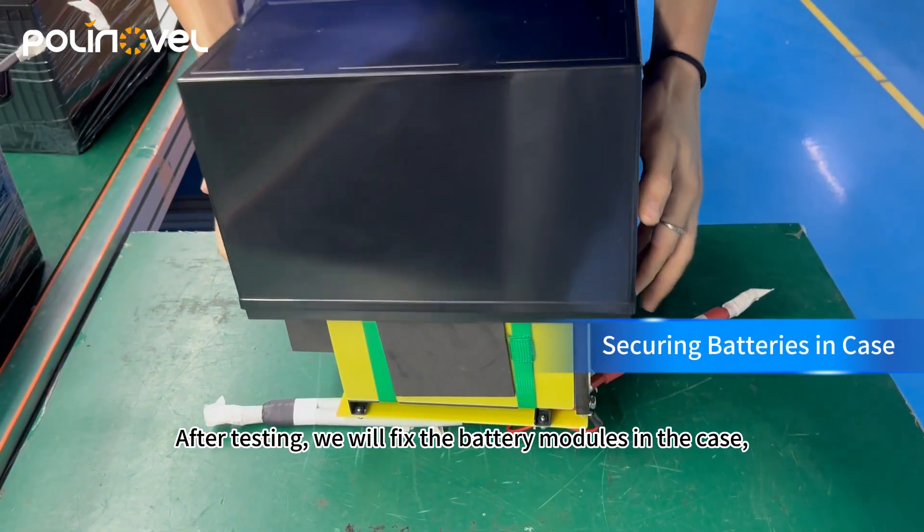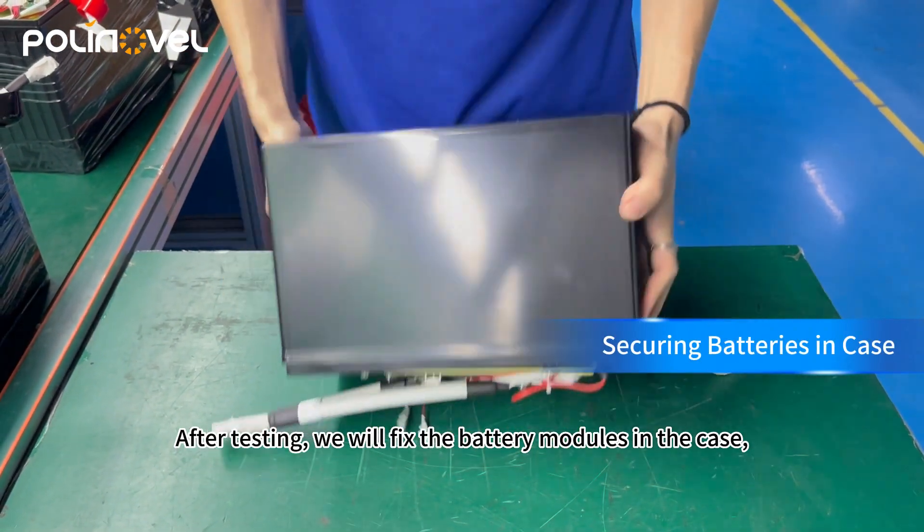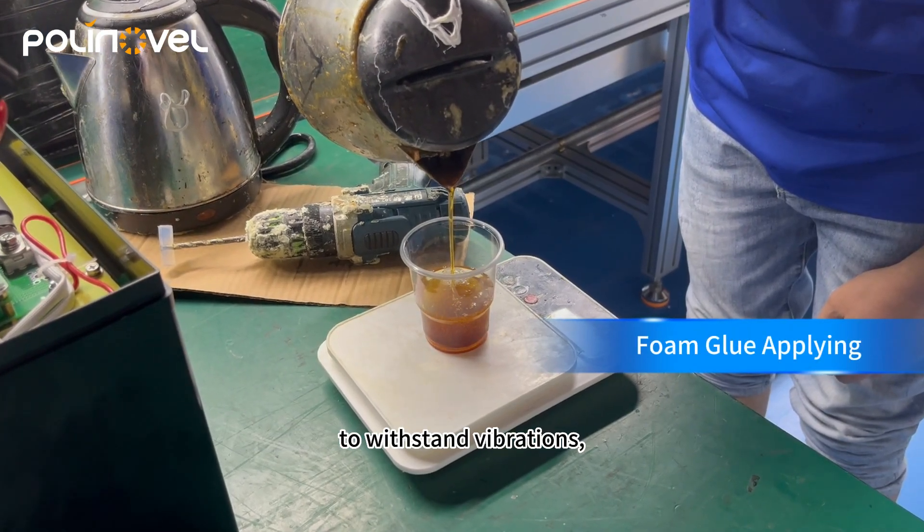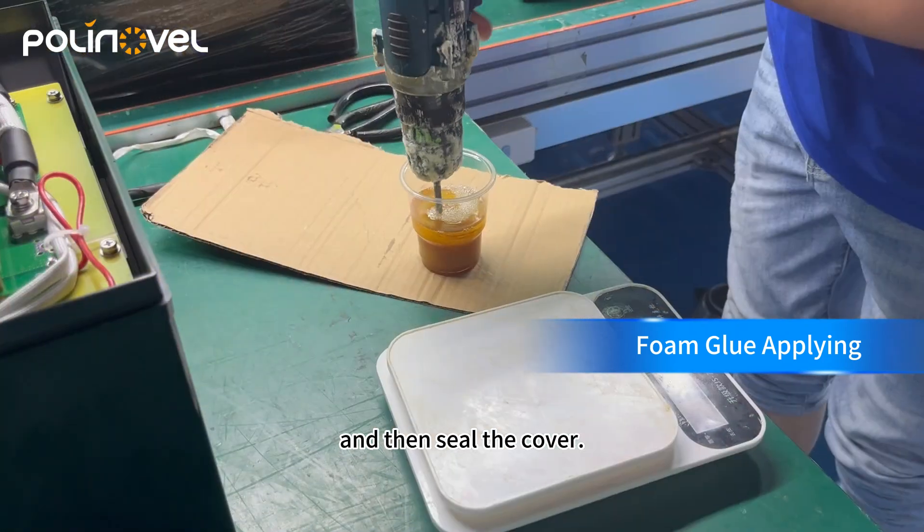After testing, we will fix battery modules in the case, fill the space between the module and the case with foam to withstand vibrations, and then seal the cover.